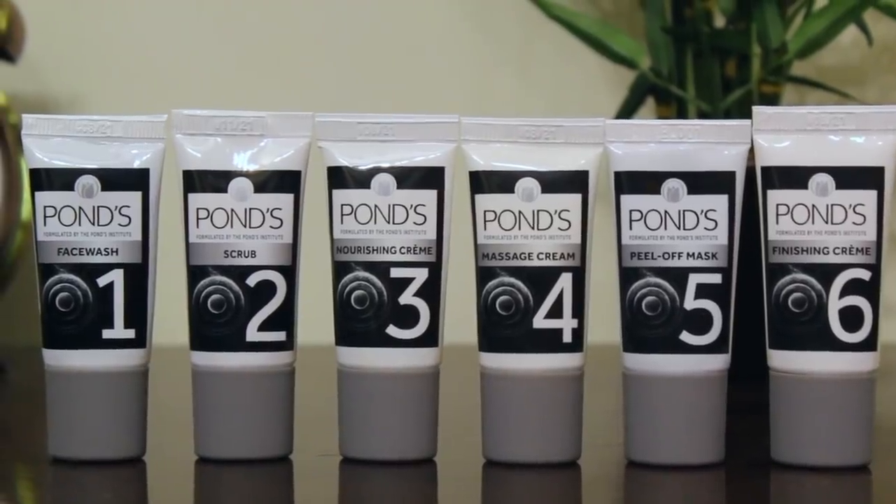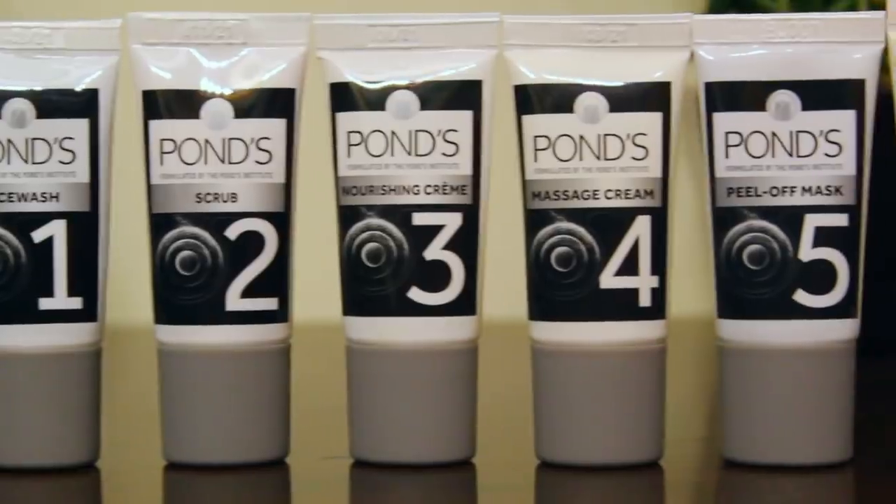There are two different variants of facial kits by PONS: the skin brightening one and the charcoal anti-pollution facial kit. Since most of us are avoiding salons right now, this charcoal anti-pollution kit by PONS is super affordable and gives a salon-like facial experience at the comfort of your home. It's a six-step facial process with expert products to get spotless and glowing skin.